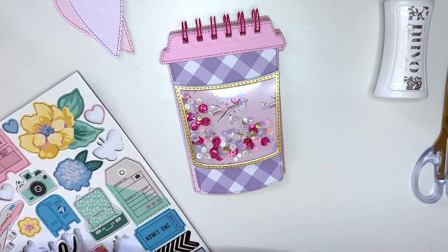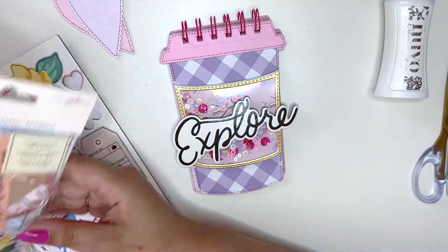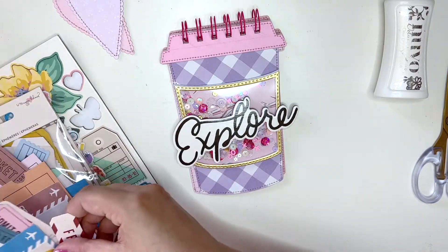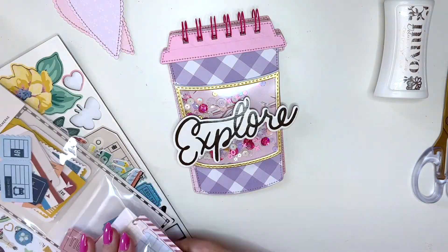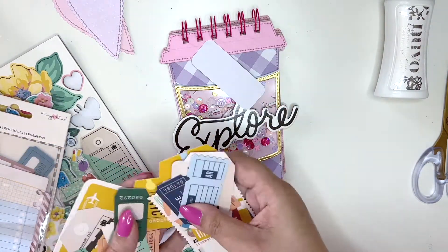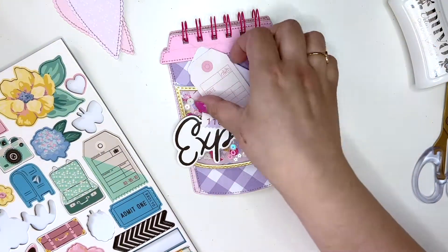Now I'm laying out all the pieces I want to decorate this album with. I'm using Round Trip by Maggie Holmes — at the time I filmed this the collection was still fairly new, so you can see how long ago I filmed this. I still had all the pieces because I'd just started crafting with the collection. I still love it, though I'm currently taking a break from it since I've done quite a lot with it — so many other collections need love too!